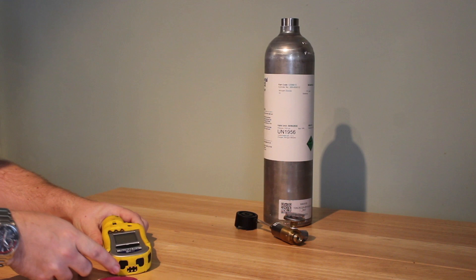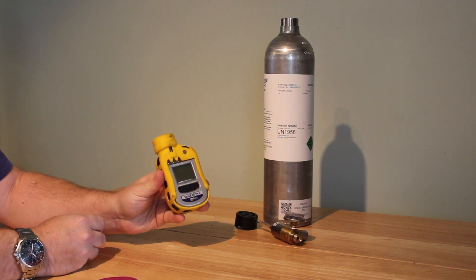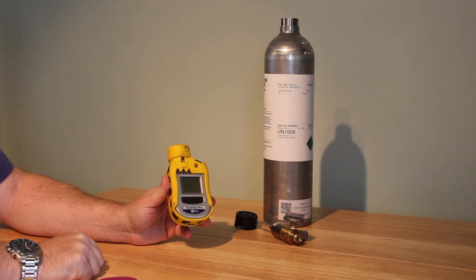Today we'll be looking at the operation of the Toxiray Pro, used for nitrogen dioxide. They can be used for other things, but the sensors would have to be changed. Our ones are currently only designed to go with nitrogen dioxide.